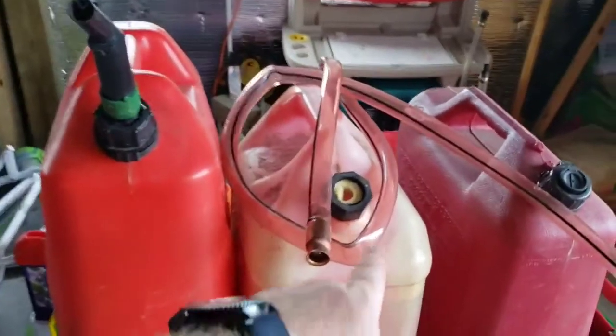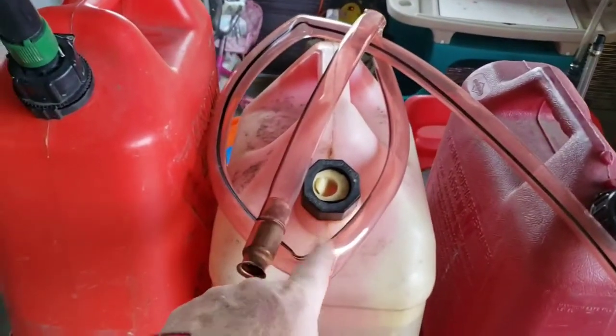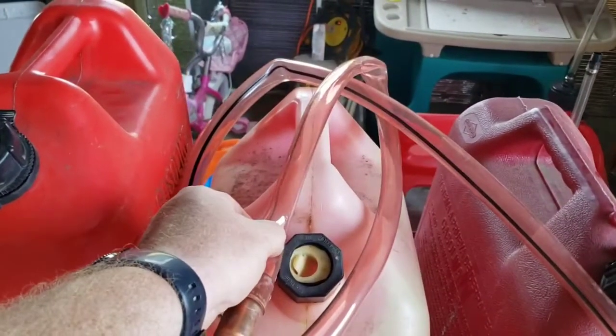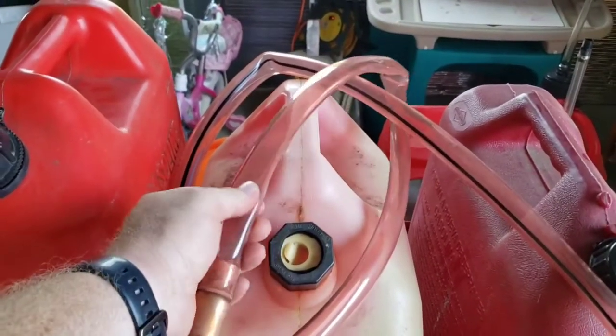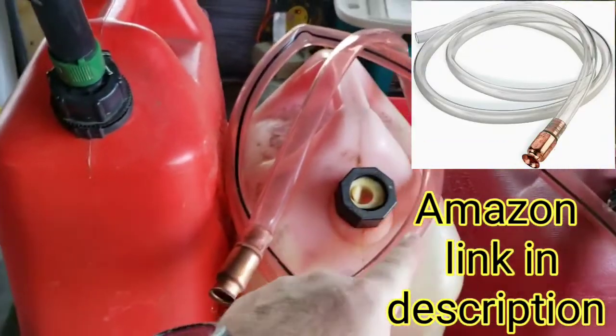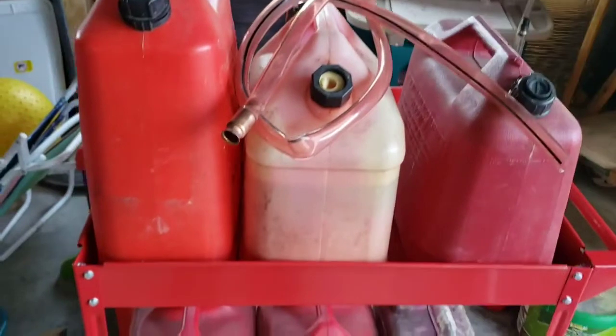This siphon I also got from Harbor Freight, but I don't like it as much as one I've had before. That one had a smaller, stiffer hose. This one is really flexible, so I'll try to find a link to the previous one because I'm going to have to get another — I don't love this one, though it works.